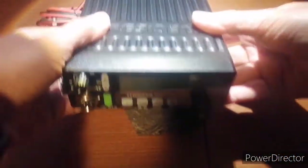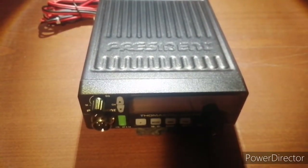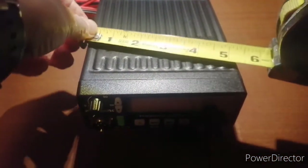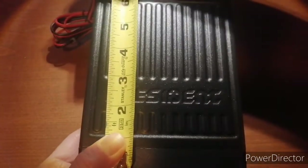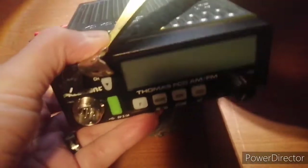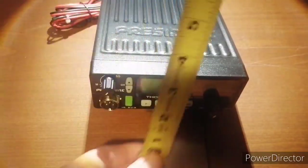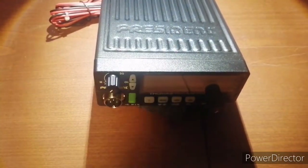President branded on the top. Nice die-cast metal housing cabinet — very sturdy. Let's give it a quick measure: five inches across, depth of about six inches on the unit, seven if you're counting the heat sink. And the front face is about two inches. So there are the dimensions.